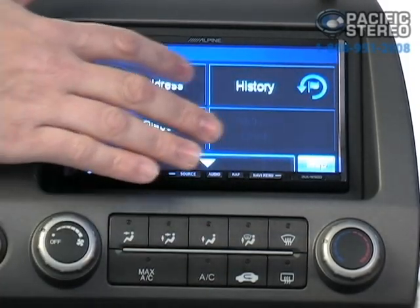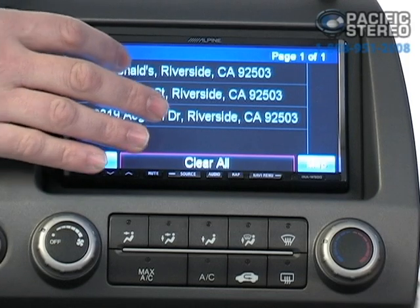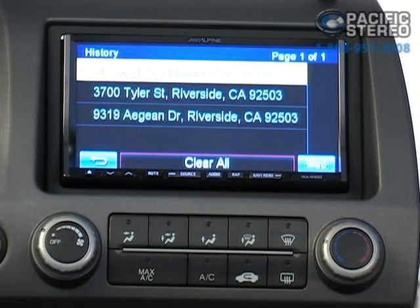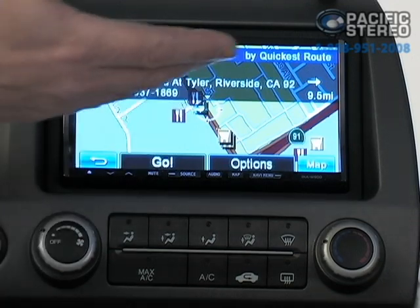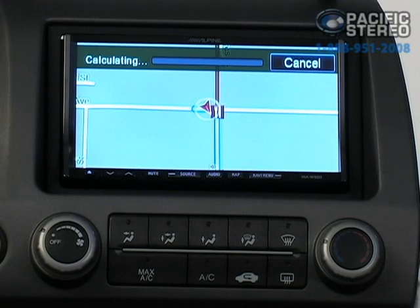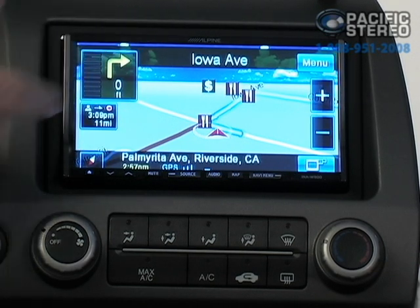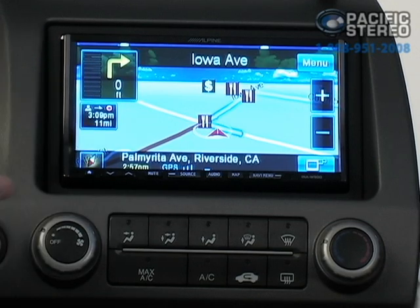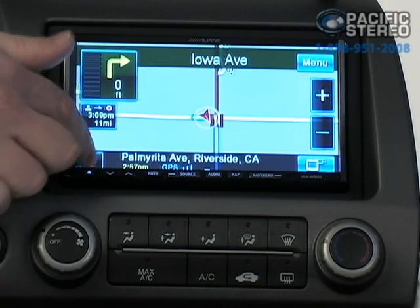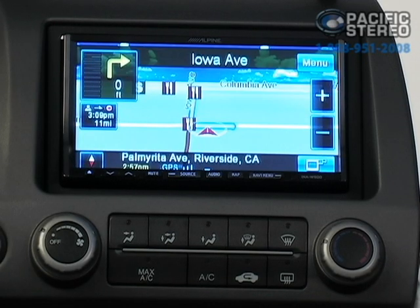We're going to go to history and find a place we've already calculated a route for. We'll press McDonald's, and we get the option to press the option button or Go — so we'll say Go, and the unit starts calculating. You'll notice it's very quick. It gives a voice prompt telling us it's ready, and now we can follow the guide view screens. You have a couple of different views: north up, heading up, and 3D view.